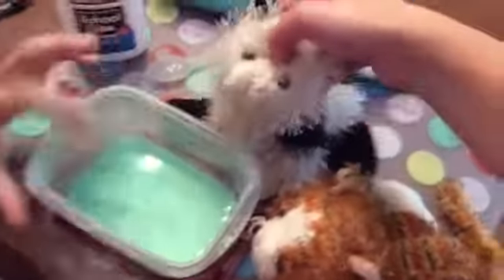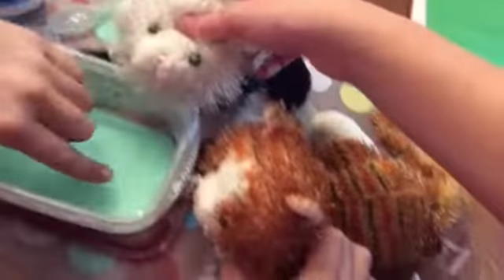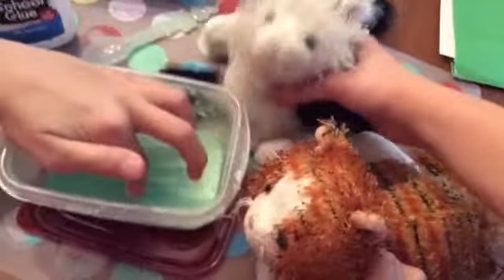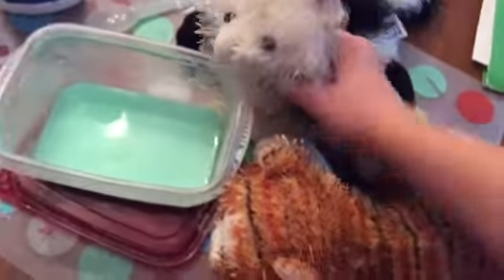Anyway, on to the last slime-based thing that we might not add in — this is oobleck. My sister will be putting her hands into it because it is extremely messy. You might have made this before, maybe in school, because my sister kind of snuck this behind her back and then just randomly made it.